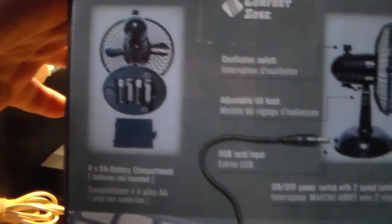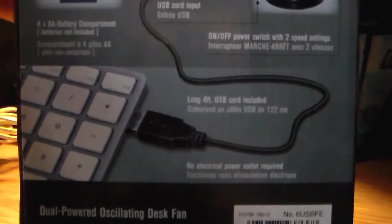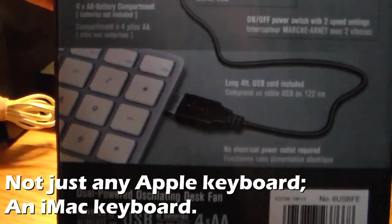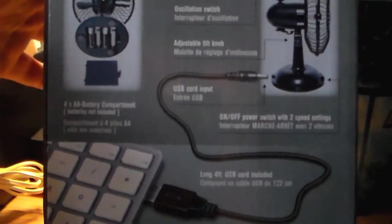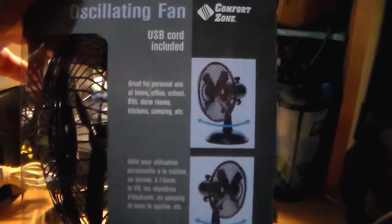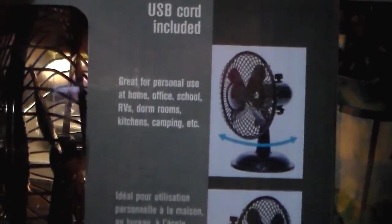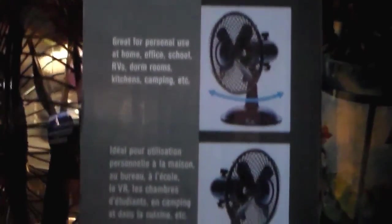On the back it shows you can put four double A batteries or plug the USB cord into your computer. The USB plug is on what looks like an old Apple keyboard — funny. It's got a long four-foot cord; I don't think that's long enough, but we'll see. The other side says it's great for home, office, school, RV, dorm rooms, kitchens, camping, et cetera.